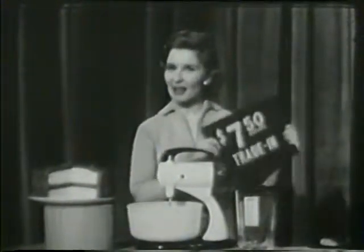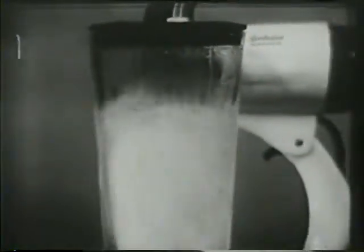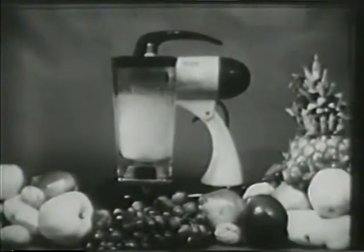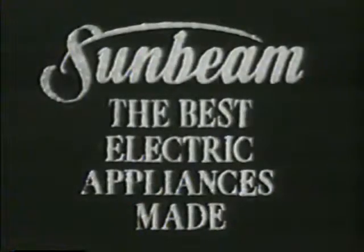And don't forget this special Sunbeam offer. You can still get a $7.50 trade-in allowance for your old mixer — regardless of its age, make, or condition — on the famous Sunbeam Mixmaster Blender combination. But do hurry, because it's for a limited time only. And remember, it's by Sunbeam, the best electric appliances made.